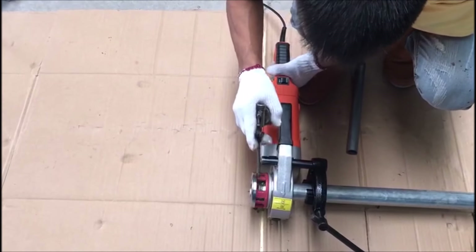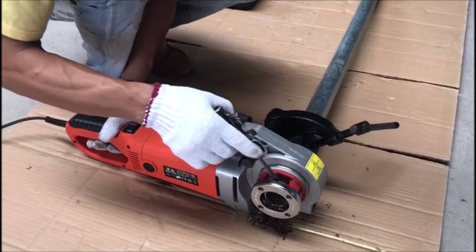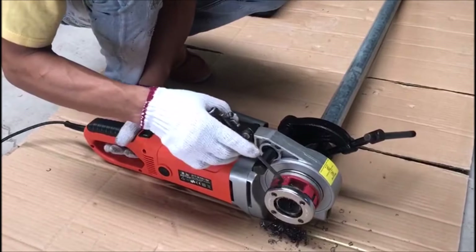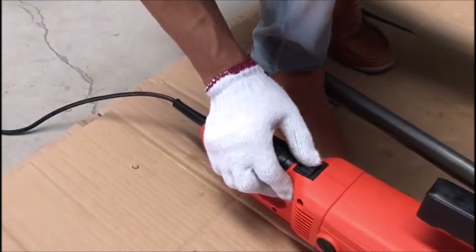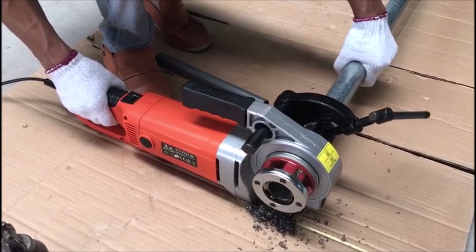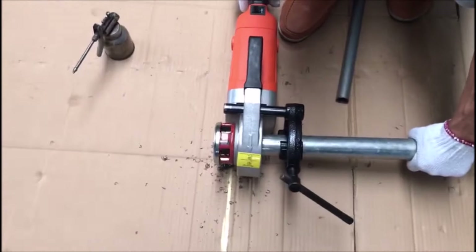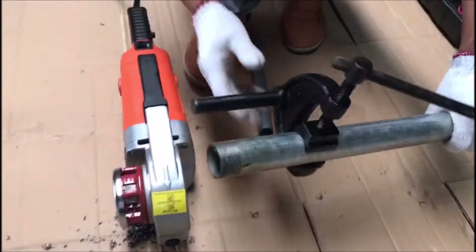The high-quality all-copper motor ensures minimal noise during operation, allowing you to work without disturbing your surroundings. For added convenience, the threader comes with a specially customized case for easy transportation. Packaged in a suitcase, you can store and carry the threader and its parts effortlessly, ensuring nothing gets lost in transit. Upgrade your pipe threading experience with the electric pipe threader set for durability, efficiency, and ease of use.